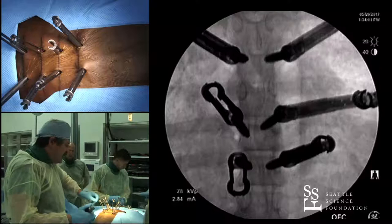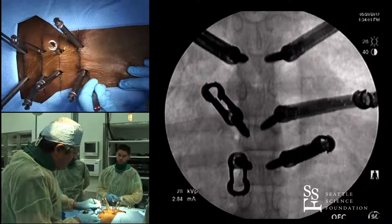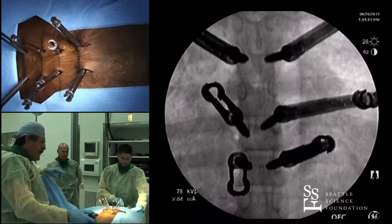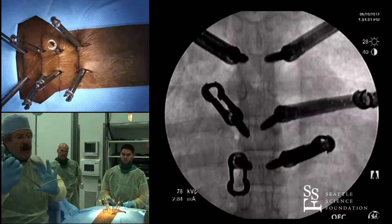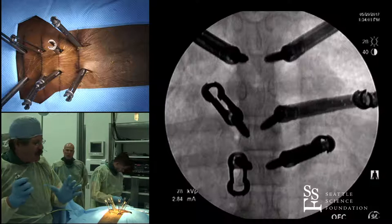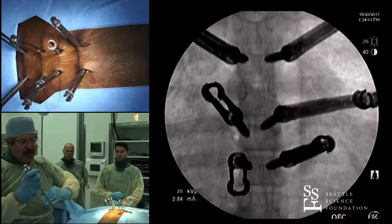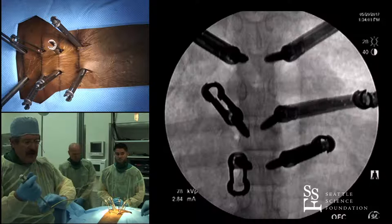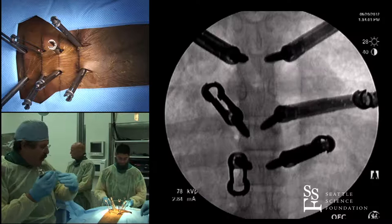Once those are in, we'll do our rod pass. I intentionally don't make my holes any bigger than needed until I'm ready. I usually look at the patient and decide whether to pass caudal to cephalad or cephalad to caudal. If you have an ankylosing spondylitis patient, you really want to contour your rod to match their kyphosis — some are very hyper-kyphotic and that can be very challenging. In an ankylosed spine, if you don't match their kyphosis just right, you'll try to pull screws up to the rod and because there's no motion between vertebrae, you'll rip the screw out.